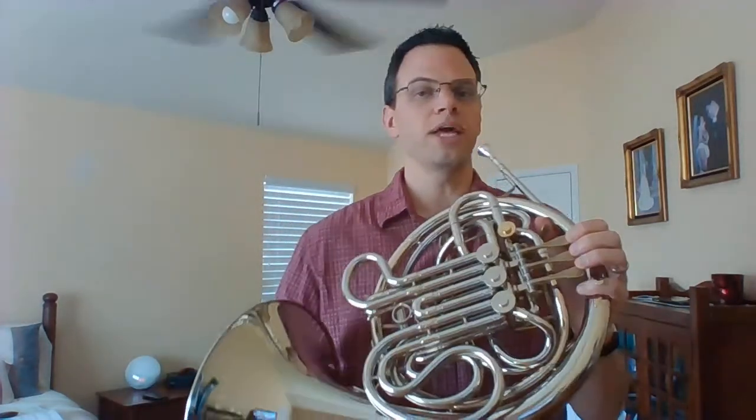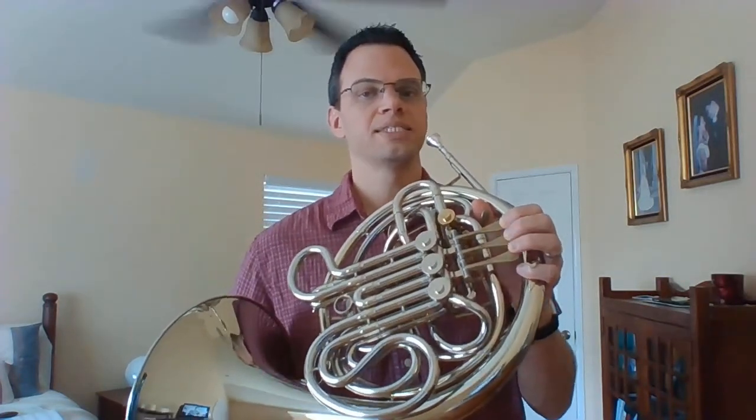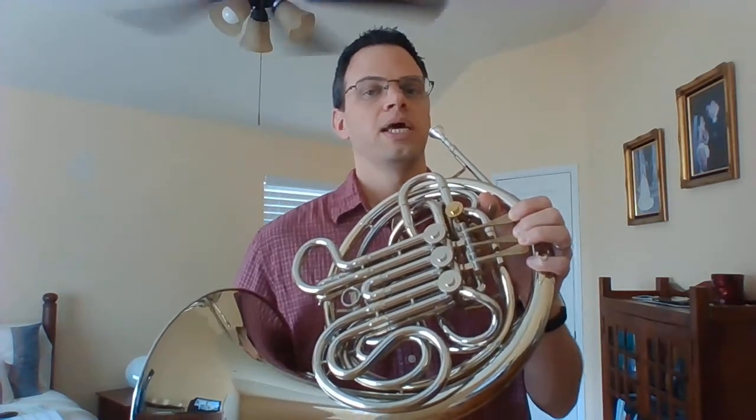Let's finger through our scale and say our note names. Going up: G open, A first and second, B second, C open, D first, E open, F sharp second, G open.